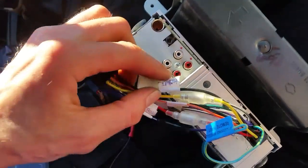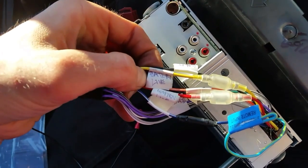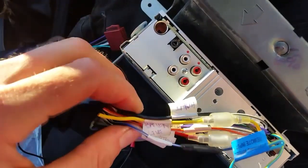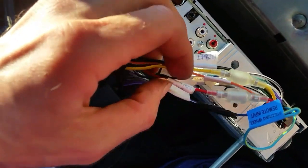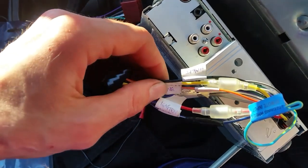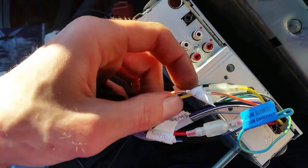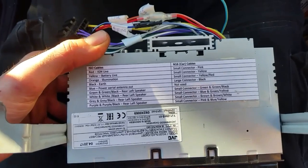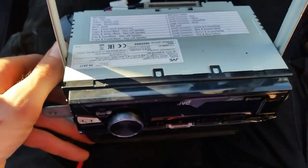These are your main cables: you've got your earth, then your battery live, which is the permanent power that keeps the radio stations saved, and then your ignition power — which is usually red and is the standard color — that powers the radio on and off when the ignition is turned. Then you've got the illumination wire, though I can't remember exactly what that does. I actually printed the wiring diagram off the Nissan owners website and stuck it to the top of my radio.